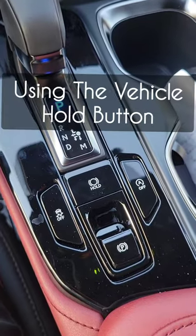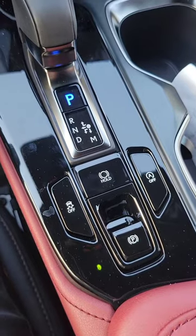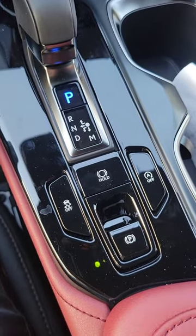Vehicle hold function is very easy to use in this vehicle. A couple of things need to be in place. First, I do need to have my seatbelt fastened in order to use it. Second, I need to have the car in drive.